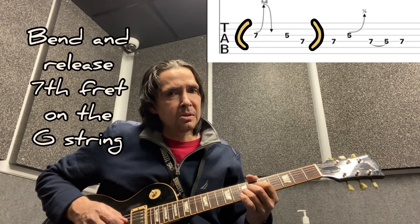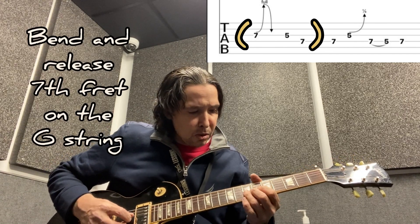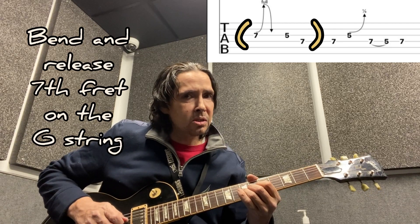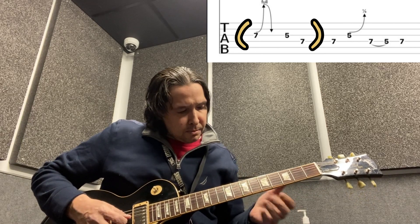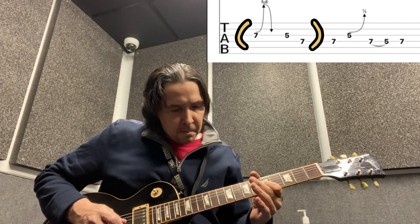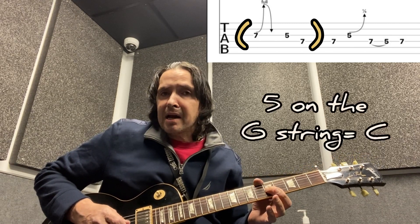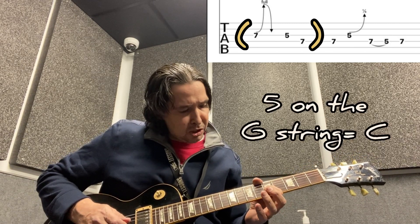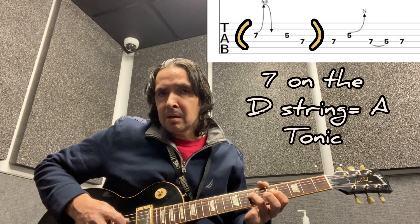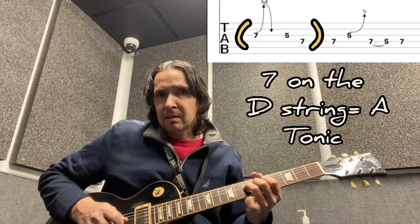It's not exactly the easiest thing to do in the beginning, so that's going to be one of your first goals — just getting that to ring out. The next note we're going to play is the fifth fret on the third string (G string), and then the seventh fret will be the last note on the D string — that's the note A.